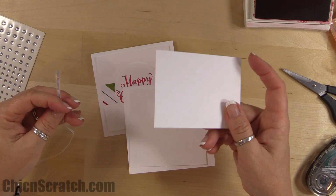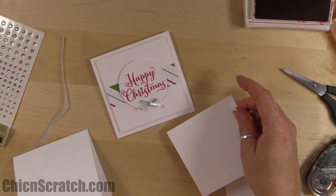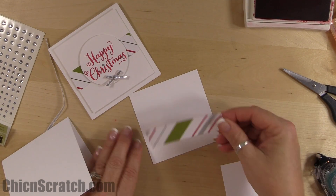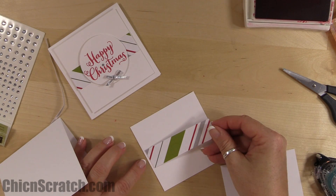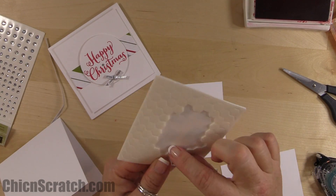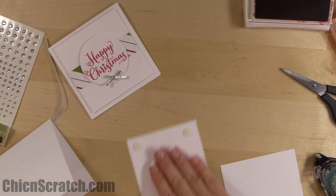We've got our regular whisper white for stamping the image and our taffeta again. We're going to repeat the same process: take our strip, place it right in the middle just like the last card. It's almost exactly the same look, just smaller. Put dimensionals in all four corners.